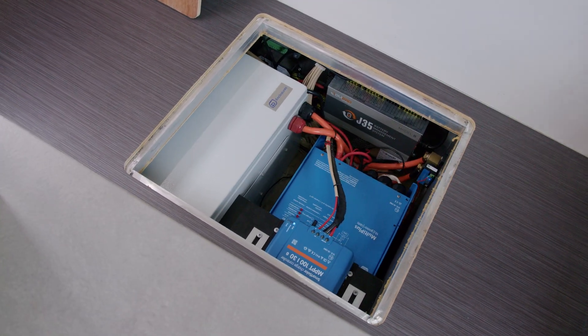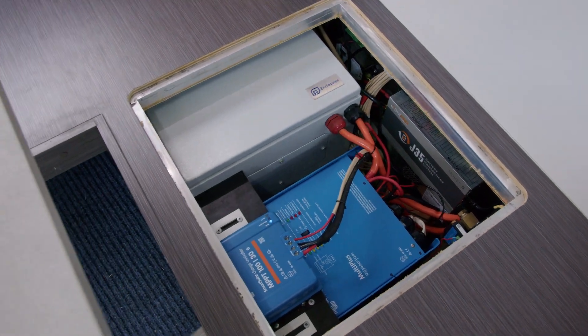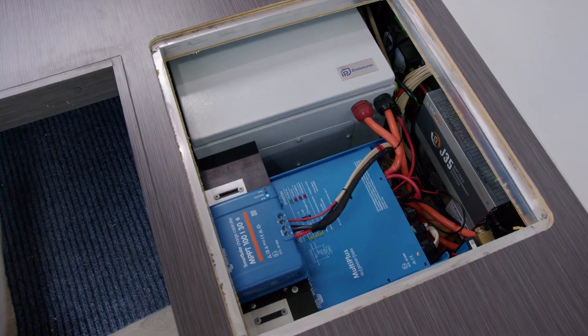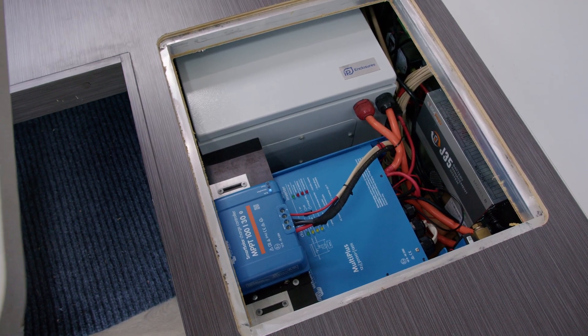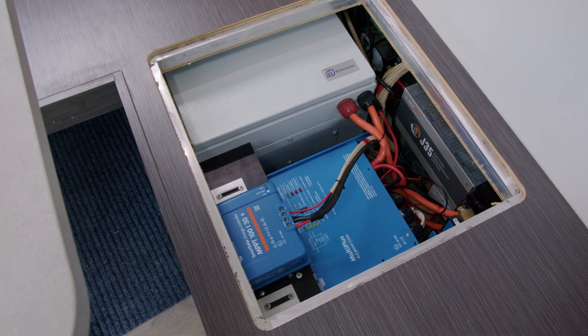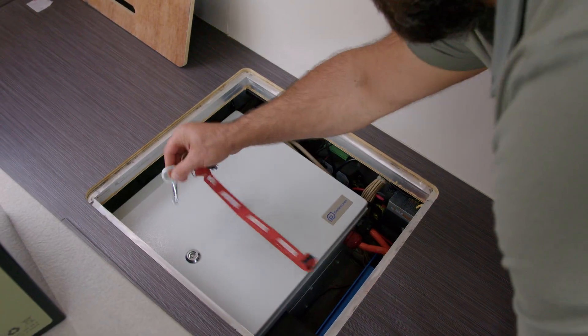We've also got the 30 amp MPPT solar charger. We've upgraded to a really nice 500 watt SunPower solar panel on the roof of this caravan, and I'll take you through now and show you the battery compartment.